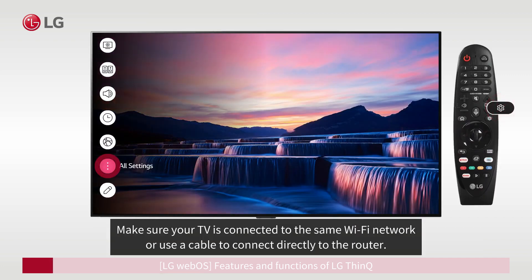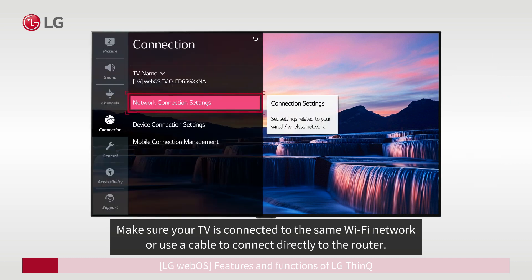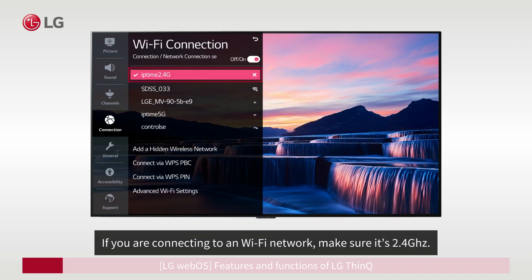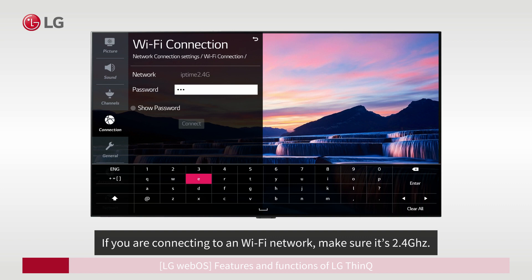Make sure your TV is connected to the same Wi-Fi network, or use a cable to connect directly to the router. If you are connecting to a Wi-Fi network, make sure it's 2.4 GHz.